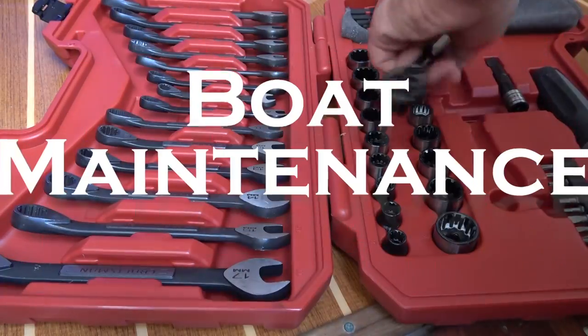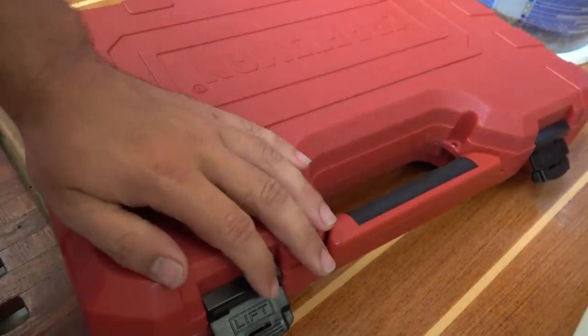If you own a boat, you know it's time — boat maintenance time! Alright, back at the boat in the boat yard. Today I'm going to try to get some engine maintenance done. Oil change, oil filter, let's do that.